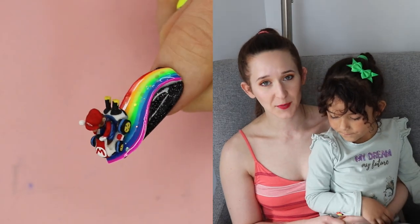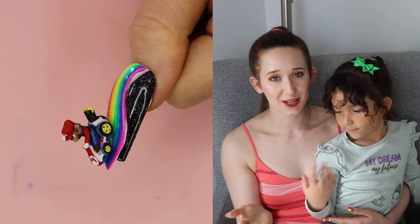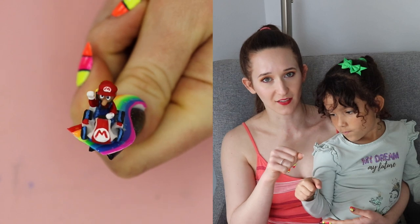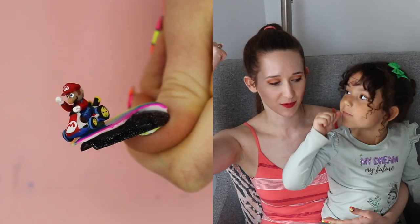Hi everyone! In today's video I'm going to be showing you a Mario design that has the rainbow road and then Mario and his little Mario car driving along the rainbow road with his fist up in the air.